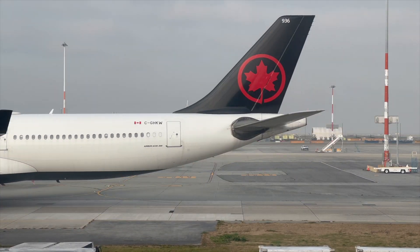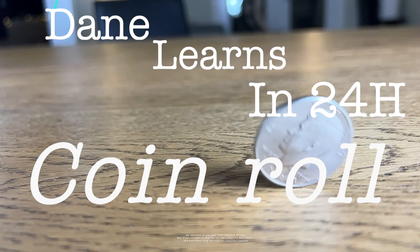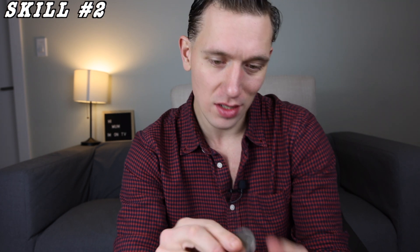You guys are gonna really flip for this skill — it is such a cool skill and how easy it is is amazing. Today's skill is very simply rolling a coin over the knuckles. You may be asking why am I learning this? Well, honestly, for one simple reason: it makes you look cool. And that's enough for me. I loved seeing it in video games, in old movies, and in media in general.